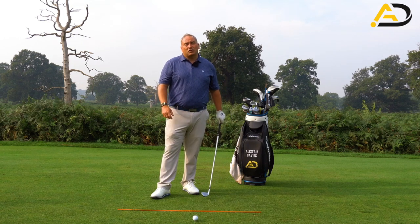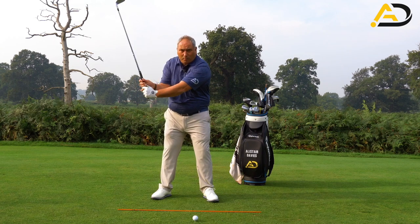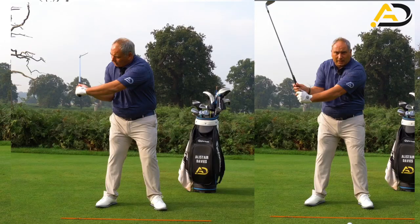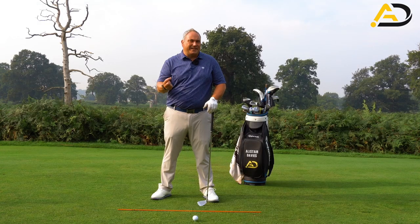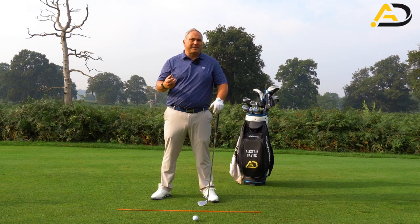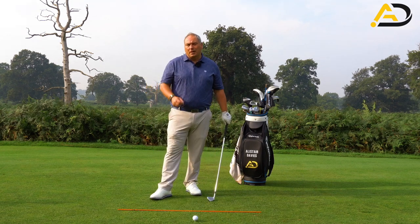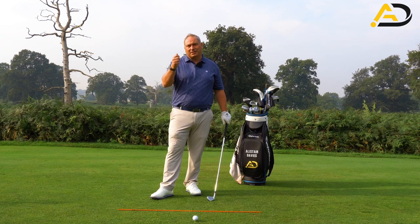I've done videos before talking about how swinging the golf club on a flatter plane on the way down, compared to a more upright plane, makes the lag angle look visually greater from a 3D perspective. Swinging on a flatter or shallower plane automatically produces more body rotation, which means you deliver and hang on to the lag angle better as a natural occurrence. So swinging on a flatter plane is definitely a help.